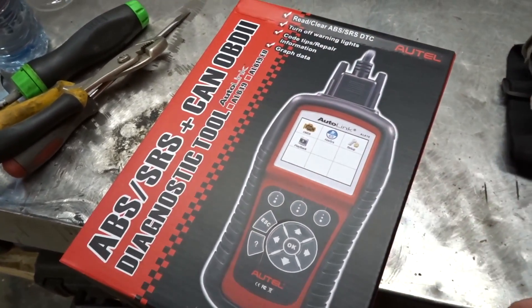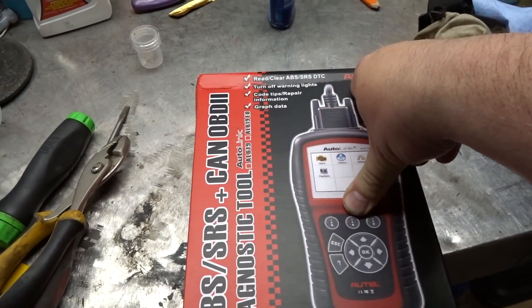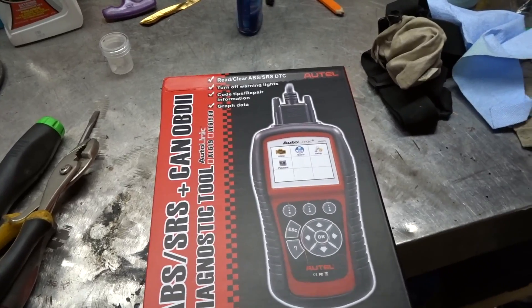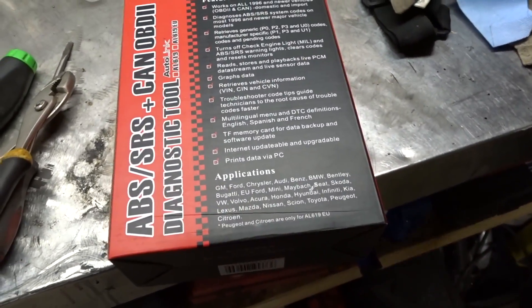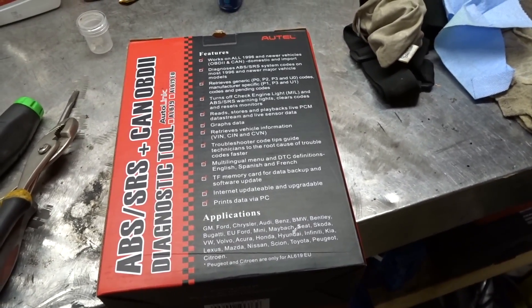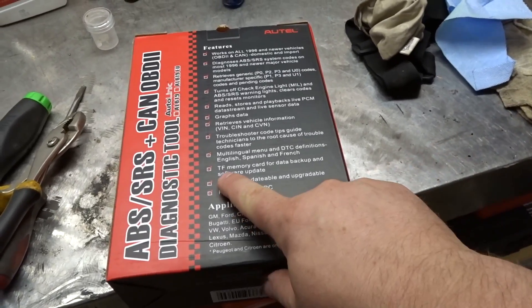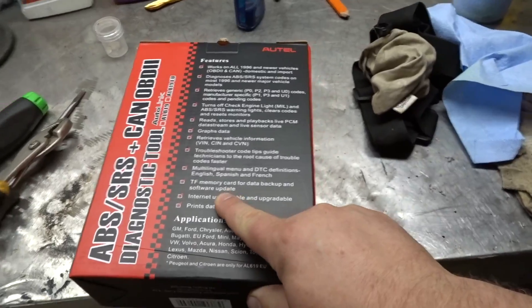It's an AL619, like it says on the box. Features include: read and clear ABS and SRS DTCs, turn off warning lights, code tips, repair information, graph data, retrieves VIN, plays back data stream, TF memory card for data backup, and software update - that's pretty interesting.